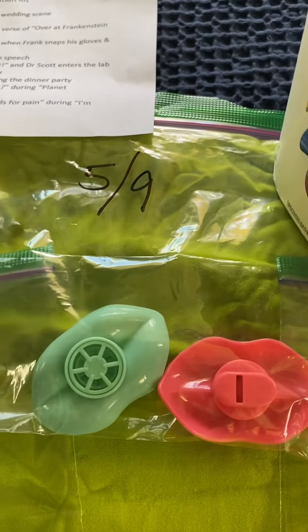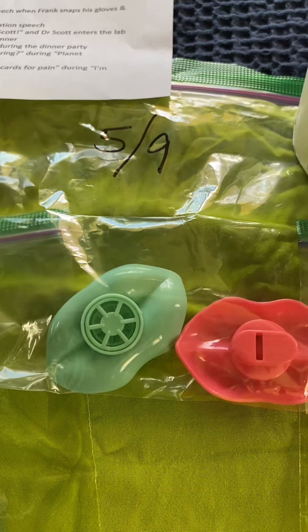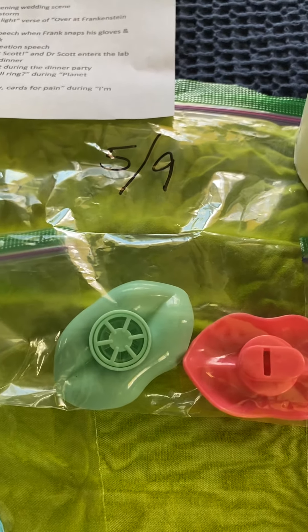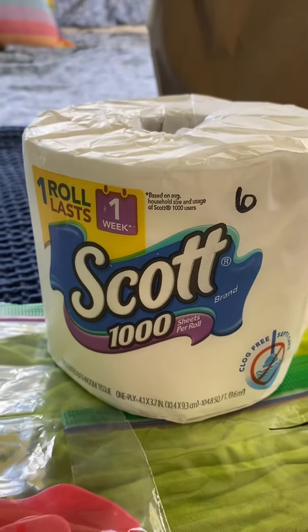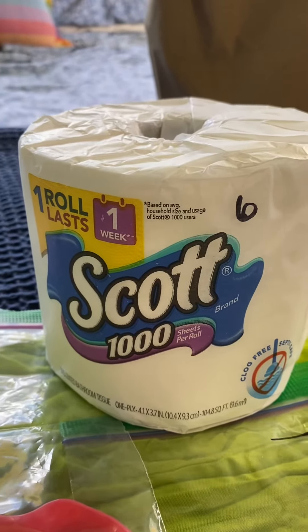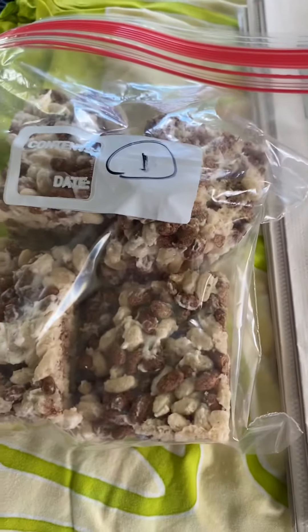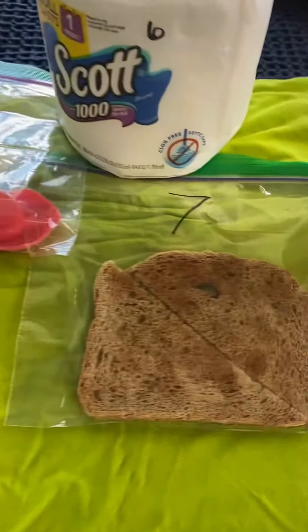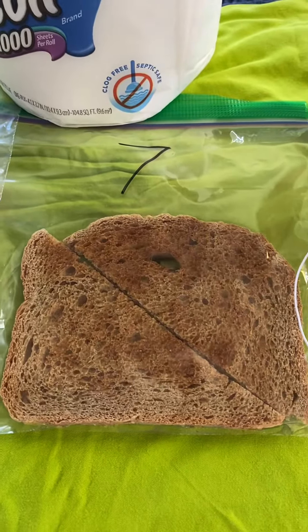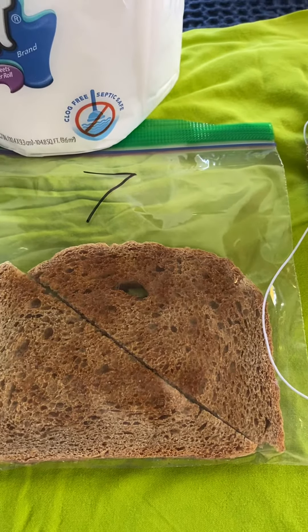Five are noise makers — otherwise known as kazoos. Really cute ones in the shape of lips. Six is Great Scott toilet paper for the toilet paper throw when Dr. Scott enters the lab. Seven is toast — this is actually vegan toast, as are our rice crispy treats, because our friends that are coming are vegan. So vegan toast, completely dehydrated and dry, for when Frank proposes a toast.